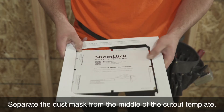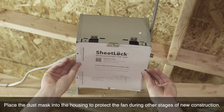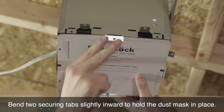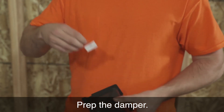Separate the dust mask from the middle of the cutout template. Place the dust mask into the housing to protect the fan during other stages of new construction. Bend two securing tabs slightly inward to hold the dust mask in place.